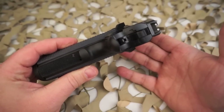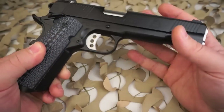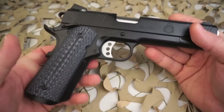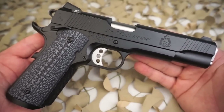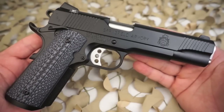The left side of the slide differs as well. On the FBI version it simply reads 'Professional, caliber 45,' while the TRP is stamped with 'Model 1911-A1, caliber 45,' and directly below this the word 'Tactical' is stamped into the steel. The TRP is also marked as such at the rear of the slide, just behind the slide serrations.